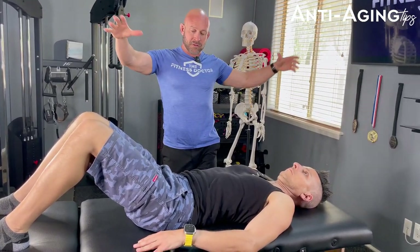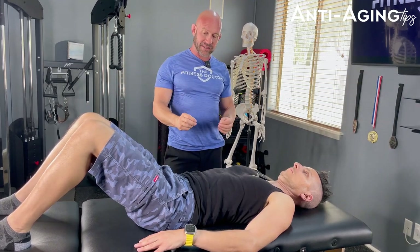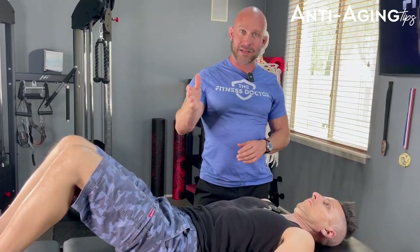Breathe in big — abdomen comes out, lower back comes into the table — and then exhale. When you start to get good at finding neutral pelvis and proper breathing, stand up and do it. That would be your progression. And so it's actually these things that originate body functionality and positioning.